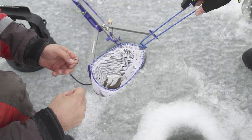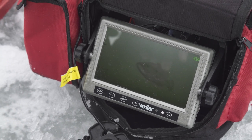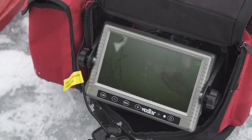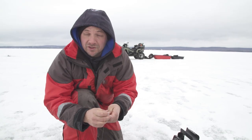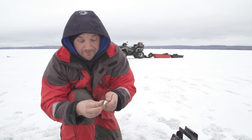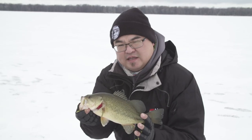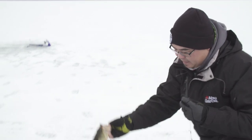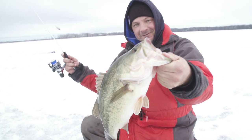We just drilled some holes right on this weed line and I've got a big old bucket mouth staring me in the face — and he's got a buddy with him too. So this is really a good zone. Today we're gonna use medium-sized shiners. The main reason is we're in an area with a lot of perch, crappie, and bluegill. If we use small bait, we'll end up catching perch all day, so to avoid that we're going with larger shiners.